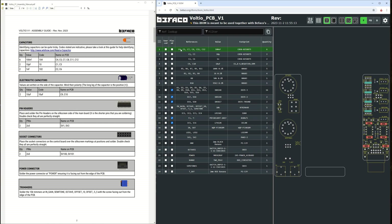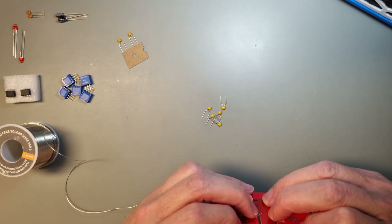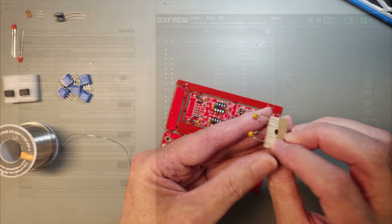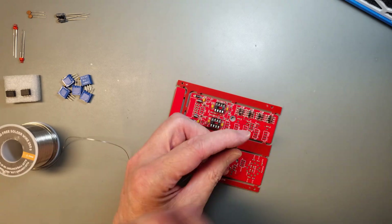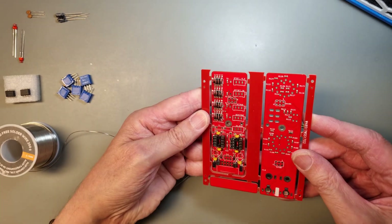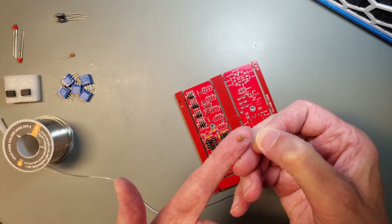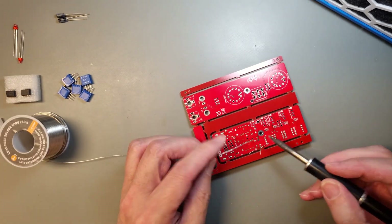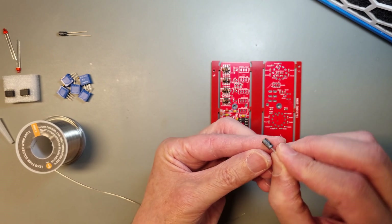Next, we have the 100 nF MLCC capacitors marked 104. These are not polarized, so you can mount them in any direction. We also have the 1 nF, marked 102, that should be mounted next. And finally, the 10 pF ceramic capacitors marked with a 10. They are polarized, so carefully check the plus and minus marking on the component case and on the PCB before you solder them in place.